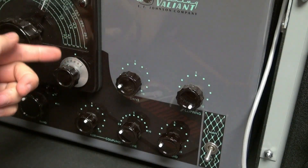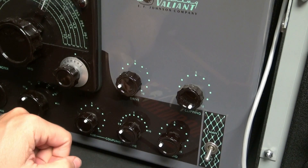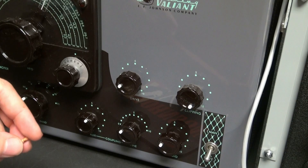Here's my refurbished Valiant, and as you can see, all the little pointers have been replaced. They look just like brand new, and you wonder where in the heck can I get those things. What are you going to do — find an old model and take it off the parts tree?